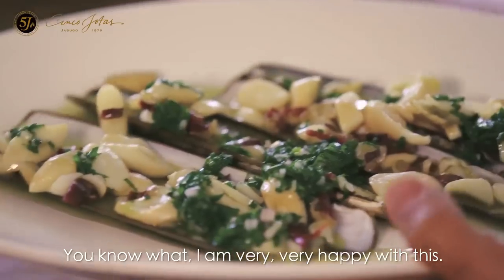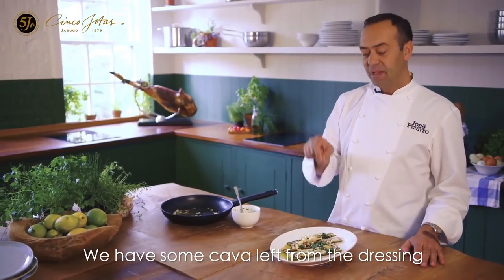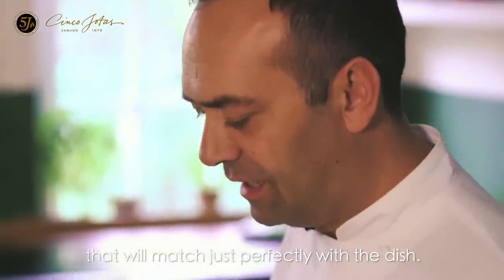You know what? I'm very, very happy with this. We have some cava left from the dressing — it will match just perfectly with the dish.